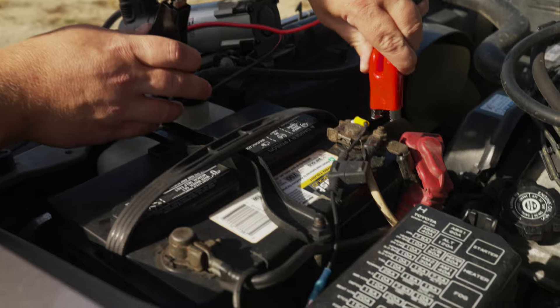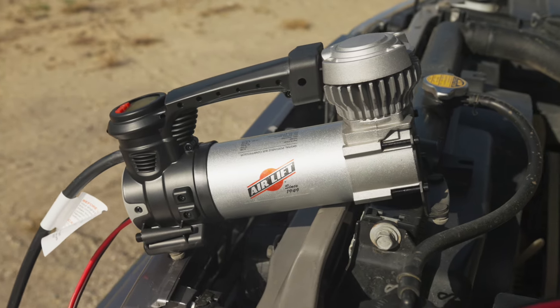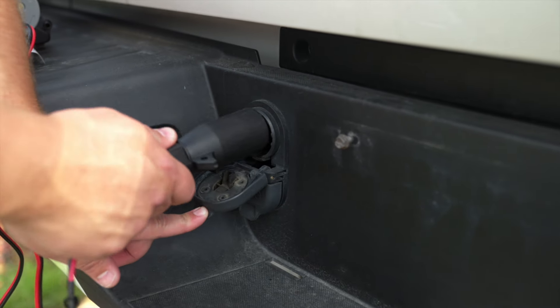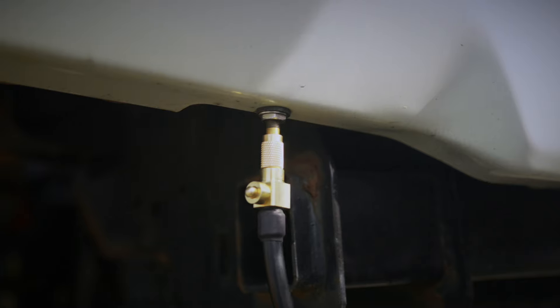Our 120 PSI capable compressor also comes supplied with battery clamps so you can power up from 12-volt battery terminals. Using the seven-way power connector puts the compressor at the rear of the vehicle, which is ideal for reaching air spring fill valves and trailer tires.